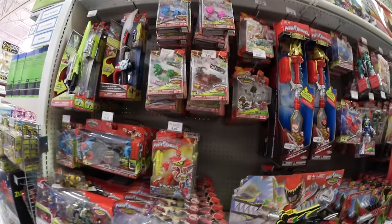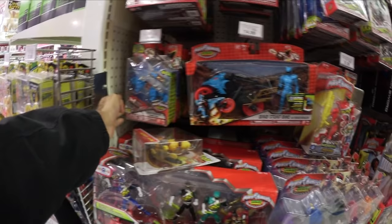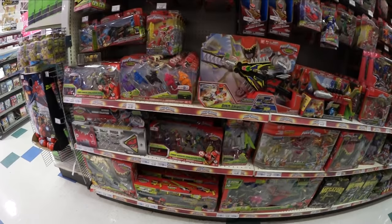All right, I'm here at Toys R Us and let's see what they got. Let's check it out. Oh snap, they actually got a bunch of stuff. They got the new Dino Cycles, the Dino Charger Power Packs. I might actually need to go get a cart. I didn't expect them to really have a bunch of stuff already.